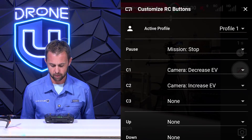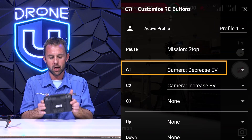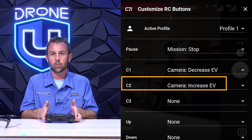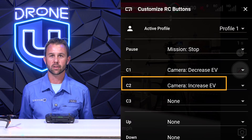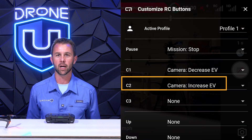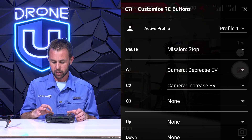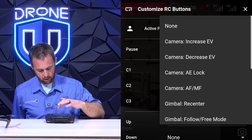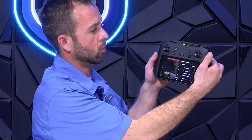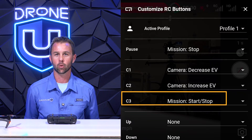The first button we're going to set is the pause button — set it to stop. Next, we are going to set the C1 button, which is the bottom left button under the remote control, to decrease EV. Then we are going to set C2, the right button, to increase EV. While you're out in the field orbiting a cell tower, if it's a sunny day you'll notice one side of the tower is brighter and the other side usually has shadows — so you need to familiarize yourself with these buttons to adjust EV as you orbit the structure. Finally, we need to set C3 by scrolling down to mission start/stop. That button is located on the front of the controller in the top right corner, and it will engage or stop your orbits when you're out on your mission.